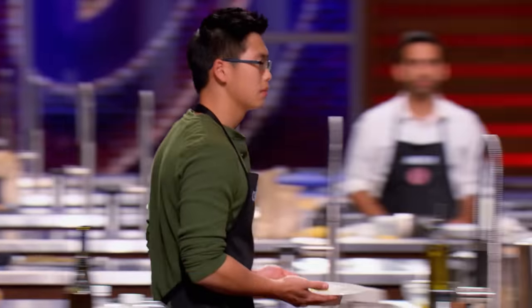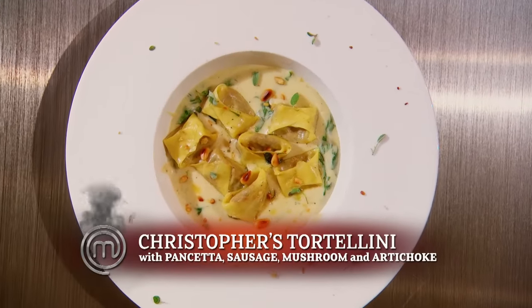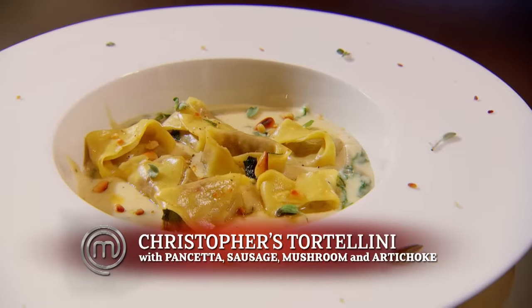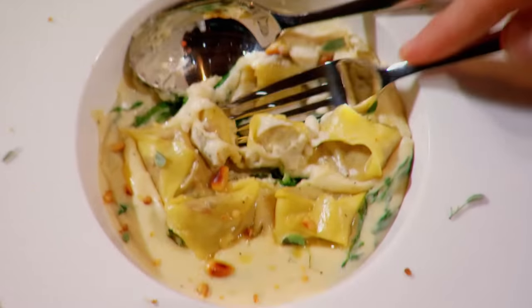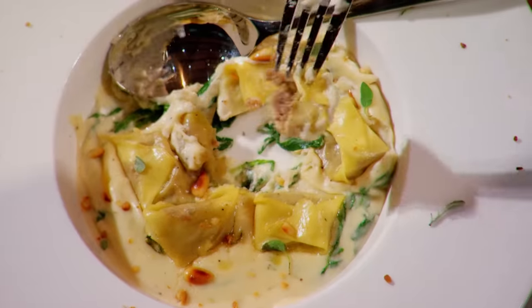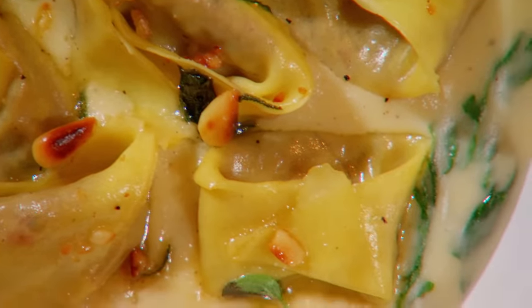Christopher, please bring up your tortellini. I'm worried that my filling is dry. I'm worried my presentation isn't impressive enough. I'm feeling really nervous. So the filling is made of pancetta, sausage, portobello, and artichoke hearts. It's been flavored with garlic, onion, and sage. Well, the shape looks terrific. Let's see what they look like inside. A good amount of filling. You happy with that? Yes. The pasta is cooked very nicely. The filling I find a little subtle, but an interesting combination of ingredients. This is quite good. Thank you.